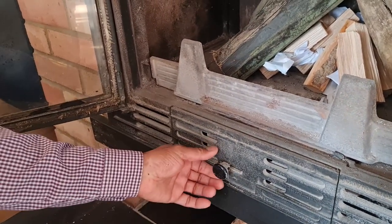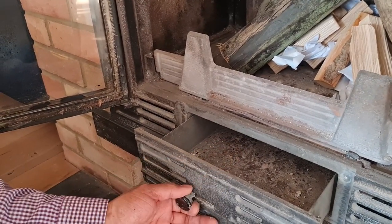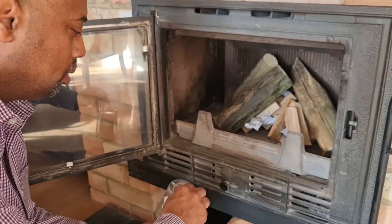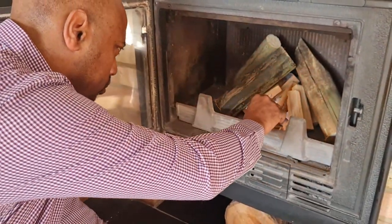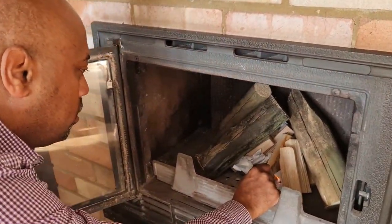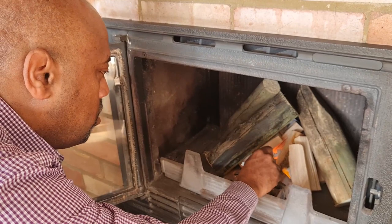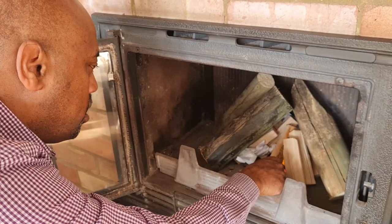This drawer pulls out — we need to clean the ash out of it as well. The ash goes in there. We're going to light it now using long matches. You can also use a fire lighter, and that's actually what we tend to use more — a fire lighter.